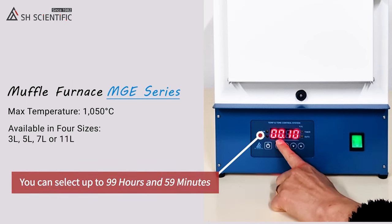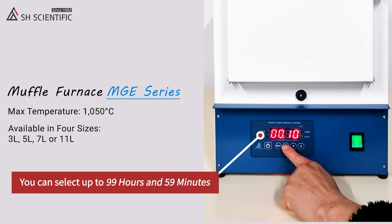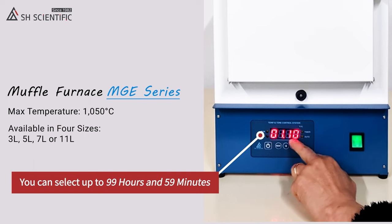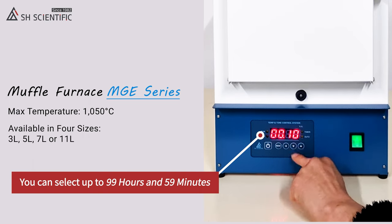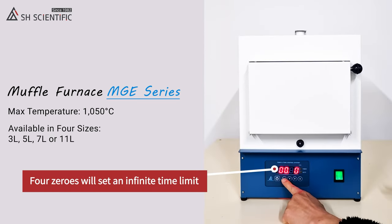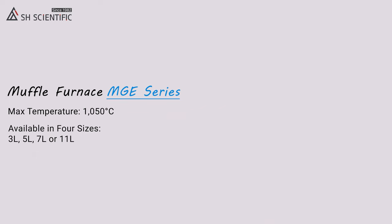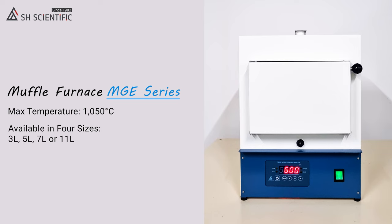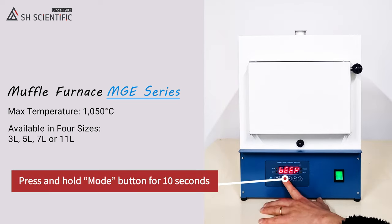You can select up to 99 hours and 59 minutes in one-minute intervals. Four zeros will set an infinite time limit, so be careful not to use that setting by accident. By the way, you'll hear a beep like this when the time is up. Here's how to set the duration of that beep.